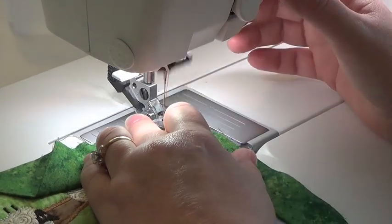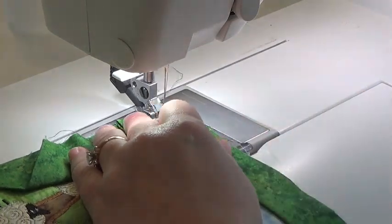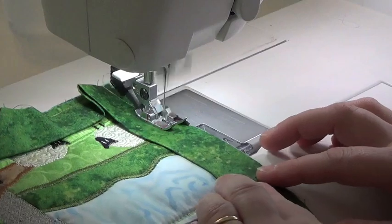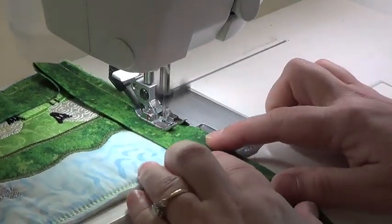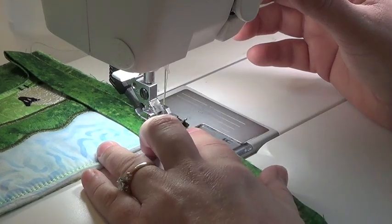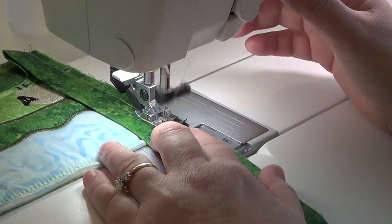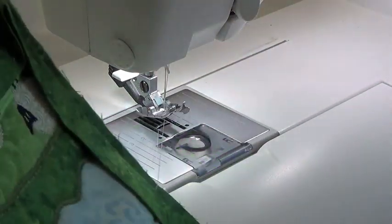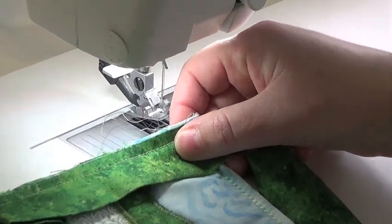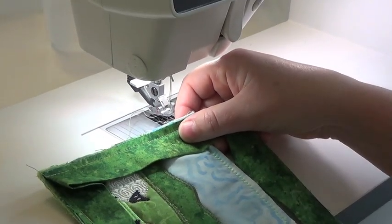I like to do a little back tack here. Then I'm going to continue along my merry way until I get one quarter inch away from the edge, and then I'm going to stop. If you like, you can back tack here too. I'm going to continue this all the way around.